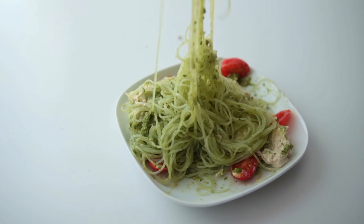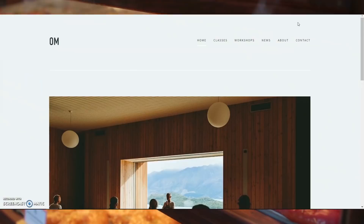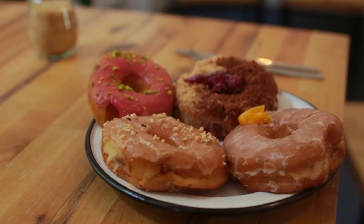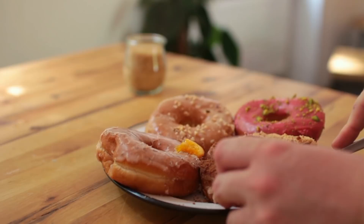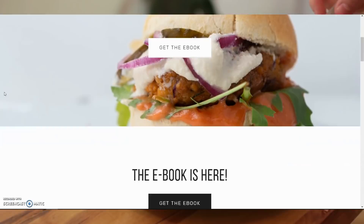All the food you've just watched was brought to you by Squarespace. Everyone needs a website nowadays — whether you're a student looking to present your artwork, an aspiring food blogger, or a new donut shop owner, Squarespace is here to help you create neat and professional-looking websites with no experience required. They have award-winning 24/7 customer service and respond right away. Give it a try at squarespace.com/minarome to save some money and support my channel. Thank you so much for being here, I'll see you soon!